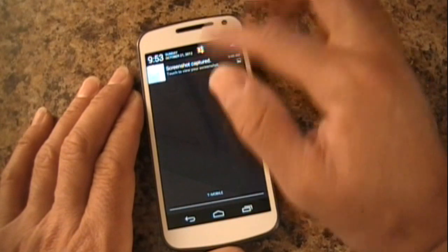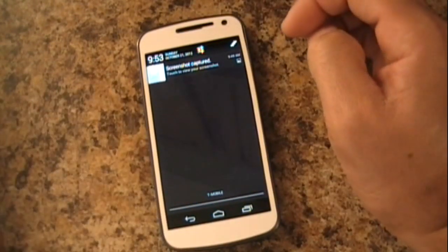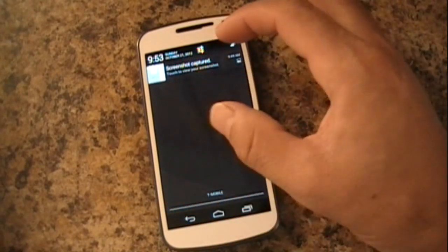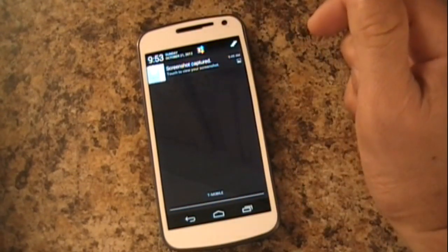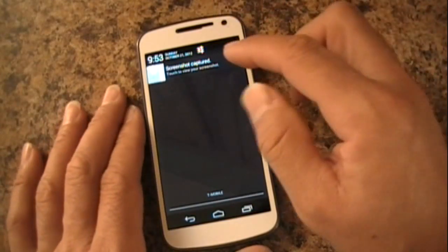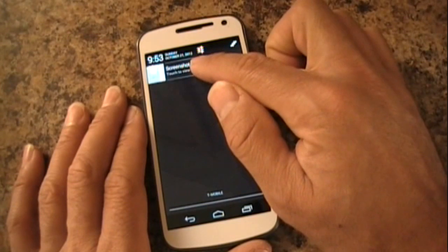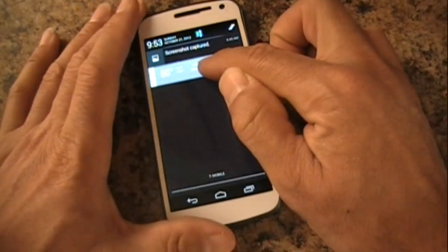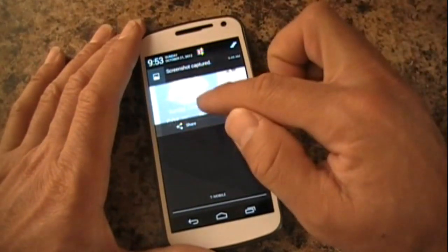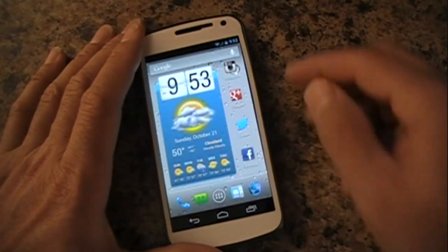Now, in your notification pull-down, instead of opening your message to see more detail with a two-finger gesture, they've also incorporated a one-finger gesture. I'll go ahead and demonstrate that — you hold on it, slide down, and then slide back up. That's the one-finger gesture.